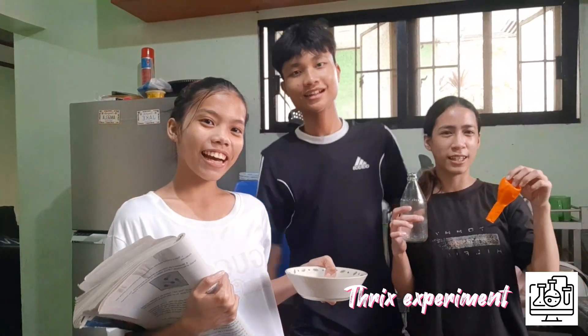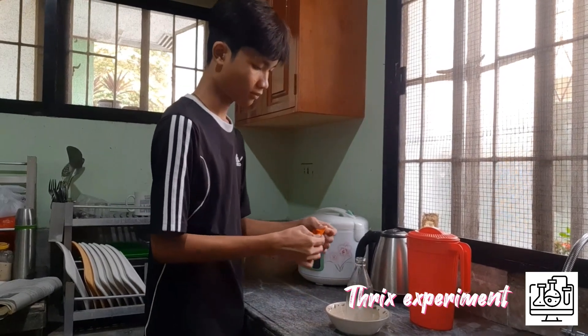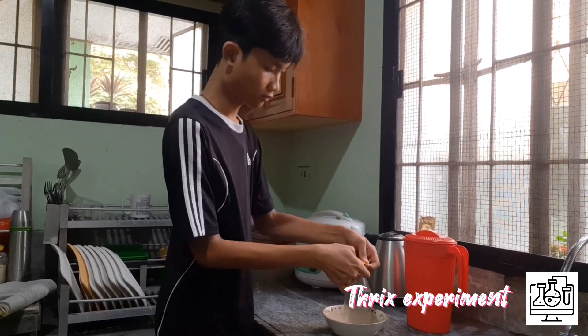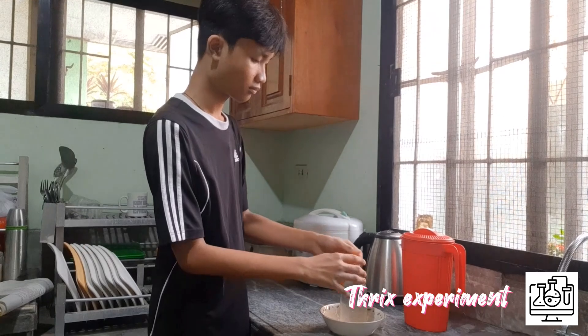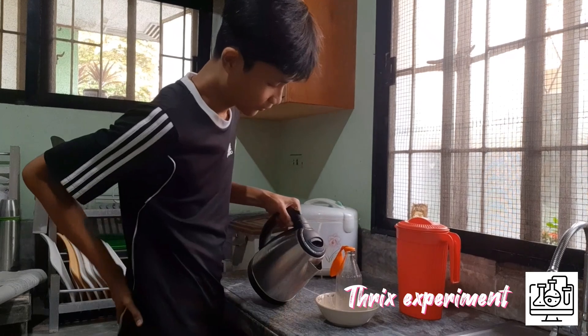Experiment time! Put the bottle inside the bowl and put the balloon over the mouth of the bottle. Get hot water and fill the bowl, then observe what happens.